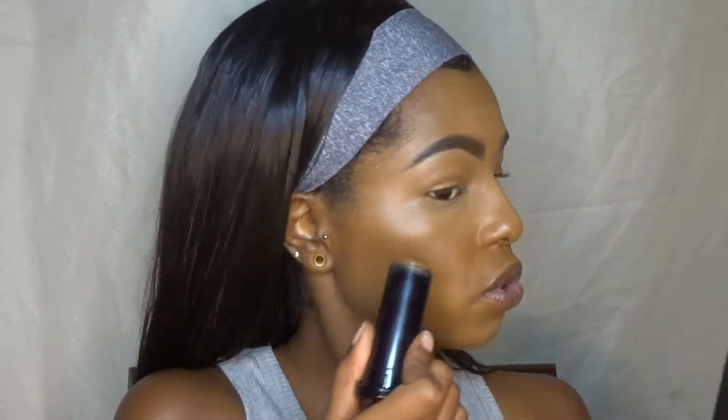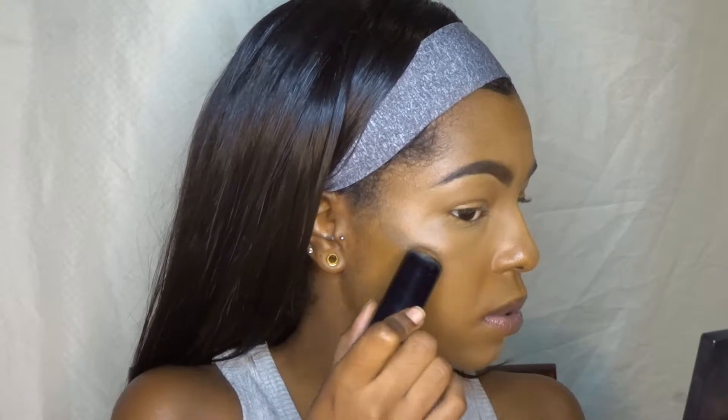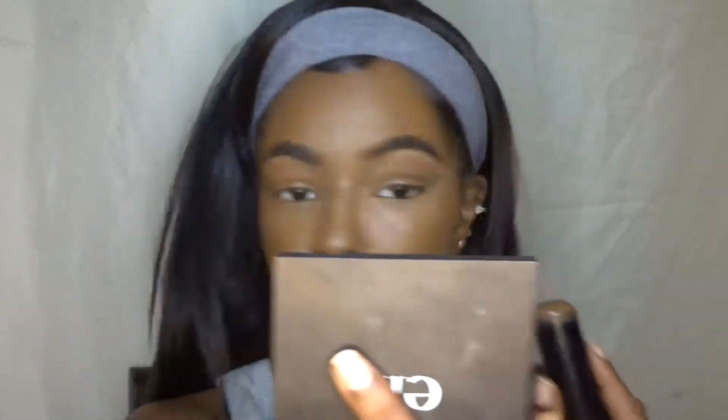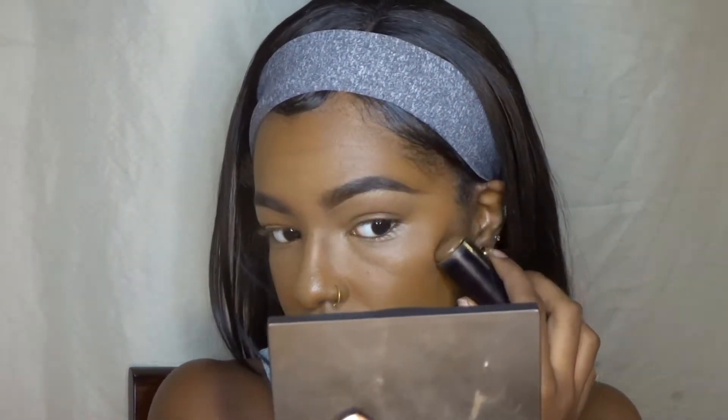I'm going to get my jawbone, and when you're contouring your jaw you want to make sure you put your contour higher than where you want it, because when you blend it's actually going to move downwards. You don't want your contour to look droopy because it'll make your face look droopy as well. So make sure you contour higher than what you actually want.